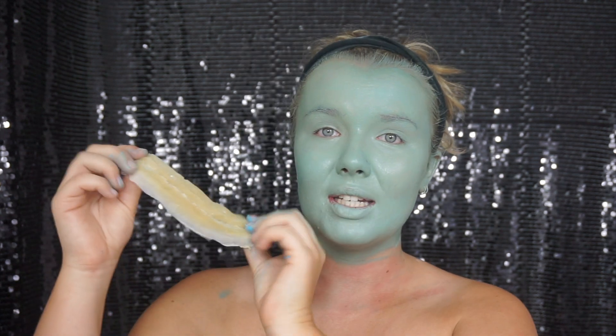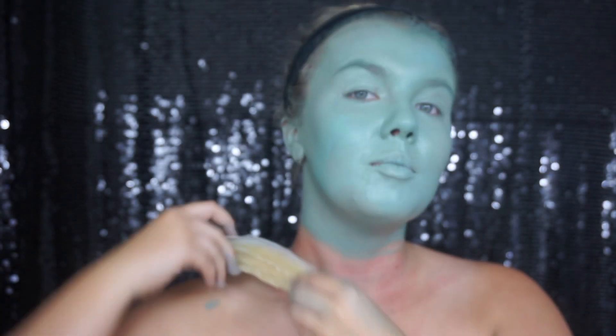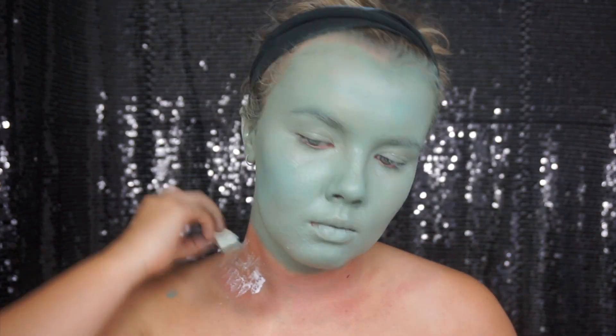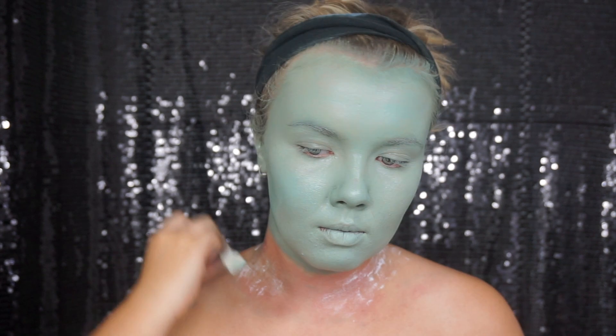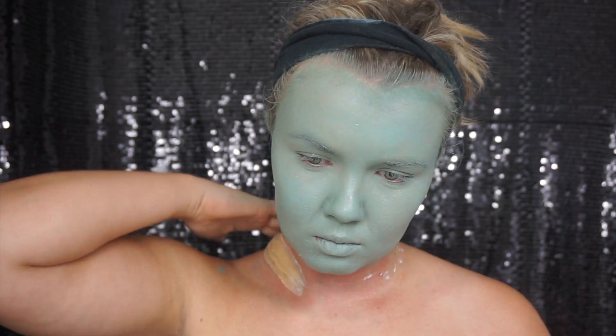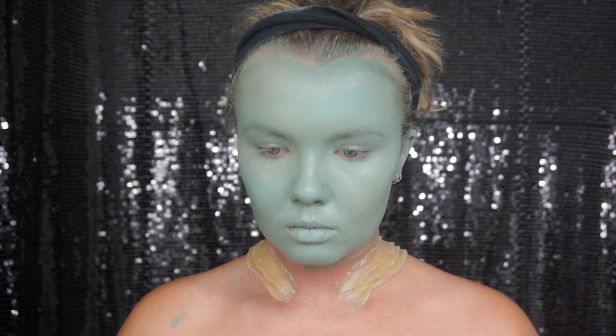Before you go any further, these are my gill prosthetics that I made. I'm just going to apply them here with a little bit of adhesive and then paint over the top of them. Using a sponge, I'm applying adhesive to my neck and the back of the prosthetic. You want to wait for them to dry on both places before attaching, otherwise they won't stick. Always patch test things before you put them on yourself in case you have a reaction.